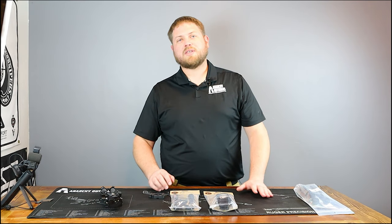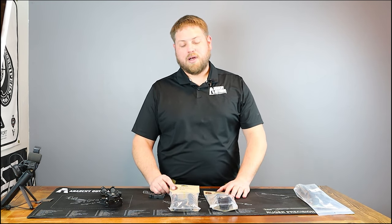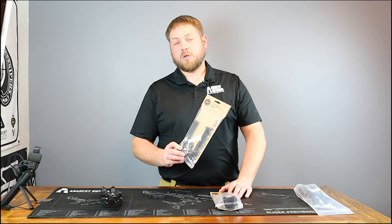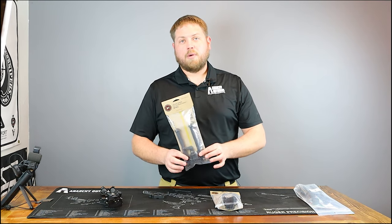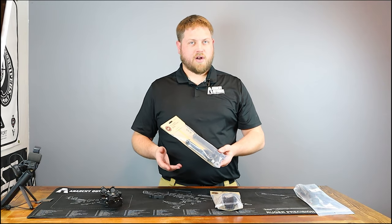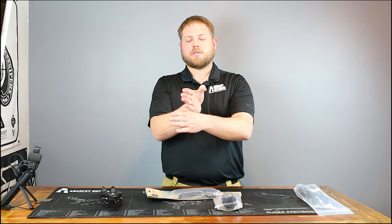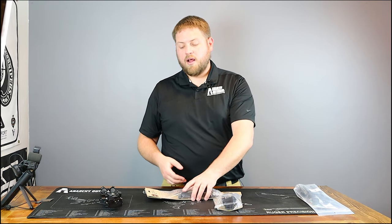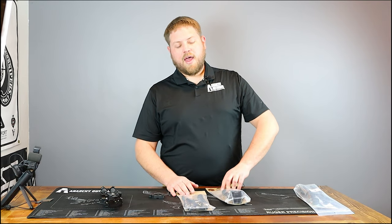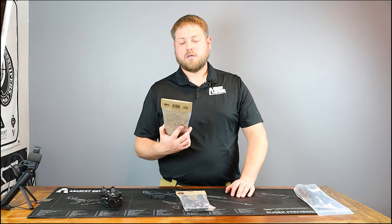One of the golden standards in all of bipods is Atlas, or B&T Industries. They make some of the most outstanding bipods on the market. This one here is the Cal bipod. These bipods range between $200 and $300 depending on the options. I really like the Cal bipod if I'm not doing any panning or swiveling — it's a great bipod for 22 rifles, competition rifles, and hunting rifles. If you don't need to pan on the front of your gun in a 180-degree motion, I recommend the BT-65 Cal grade bipod. I used one for years on my 22 competition rifle and I love it.